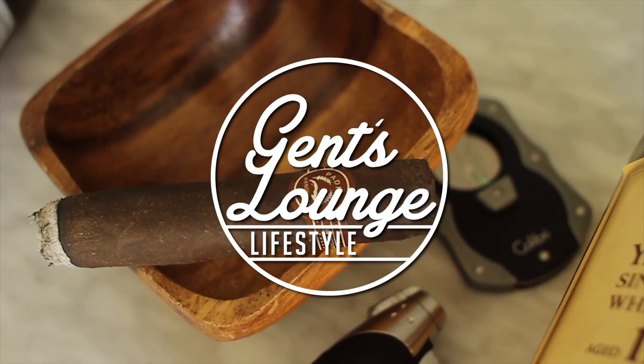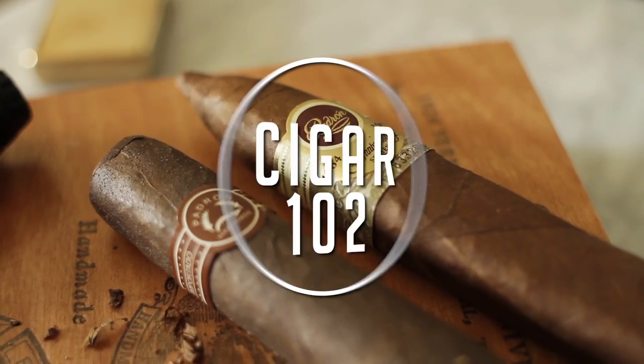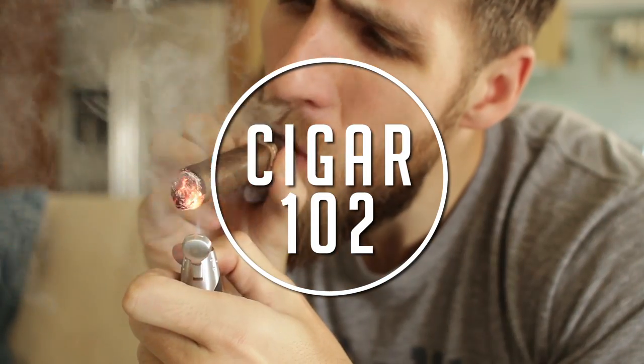Hey guys, so today we're going to show you how to cut and light a cigar. If you look up how to cut a cigar, there's going to be various ways. It's really up to you how you want to do it. Today we're going to show you how Janssen House does it.